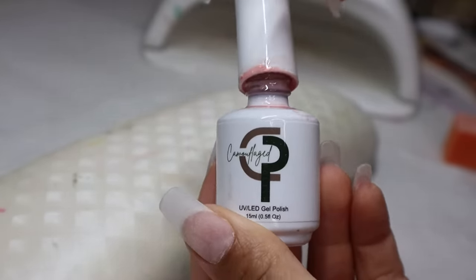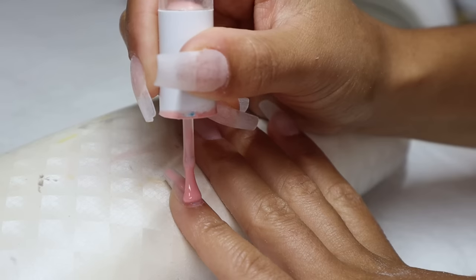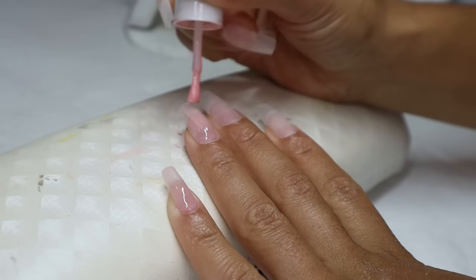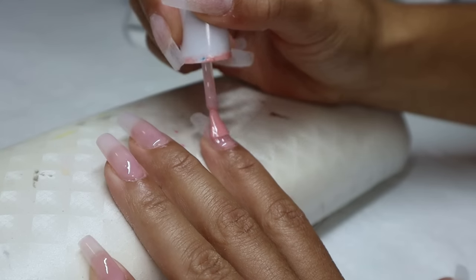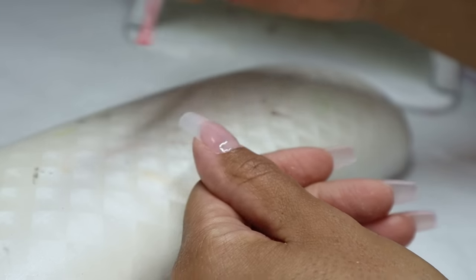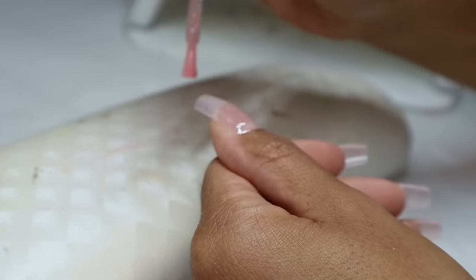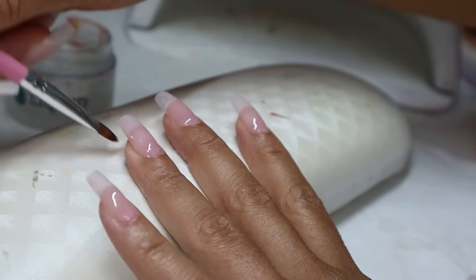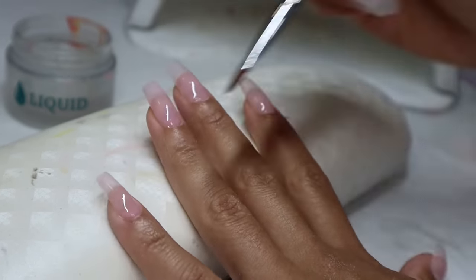Now let's get into this cute little fall design. Before we even get started — do you see what I didn't do? I stopped using base coat, because honestly it wastes time. I've been watching nail videos and I see other creators never using base coat. I think it might just be a scam to get you to buy more product — I don't think you really need it. I haven't been using it and my nails have been completely fine, so I'm going straight in with my nude base color.